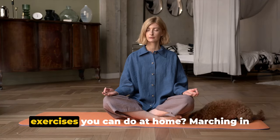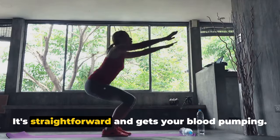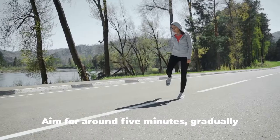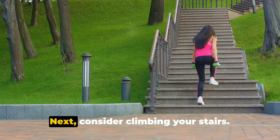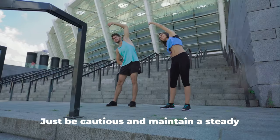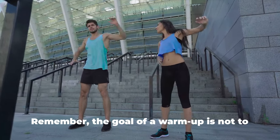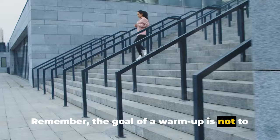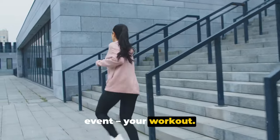So what are some simple warm-up exercises you can do at home? Marching in place is a great start — it's straightforward and gets your blood pumping. Aim for around 5 minutes, gradually increasing your pace. Next, consider climbing your stairs — it's fantastic for working your legs and ramping up your heart rate. Just be cautious and maintain a steady pace to avoid any missteps. Remember, the goal of a warm-up is not to exhaust you, but to wake your body up and get ready for the main event.